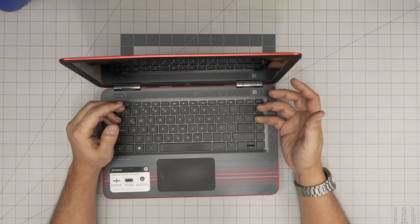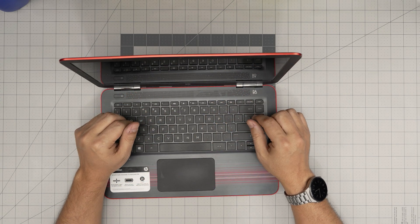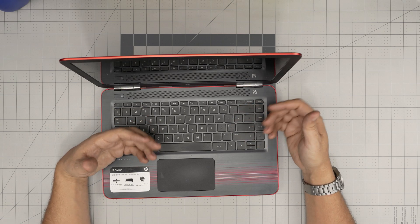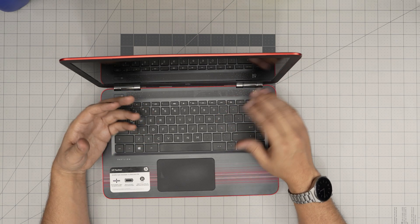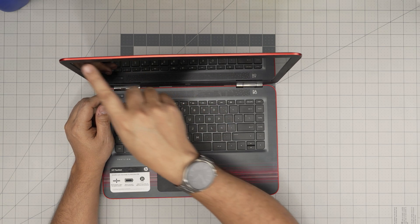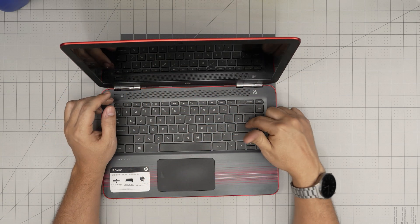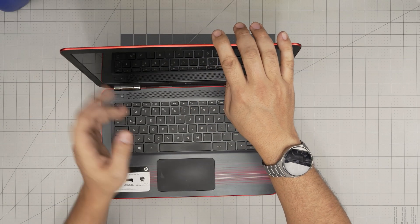Just remember, by upgrading the RAM you're not going to change anything in the system — everything will be left the way you had it before. Once we open it up and disconnect the battery — I don't recommend disconnecting the battery if you're careful — but if you do disconnect it and power it on, it will take a few seconds and give you a message saying that CMOS reset to default. It's not a big deal, just press enter, restart, and it will go back.